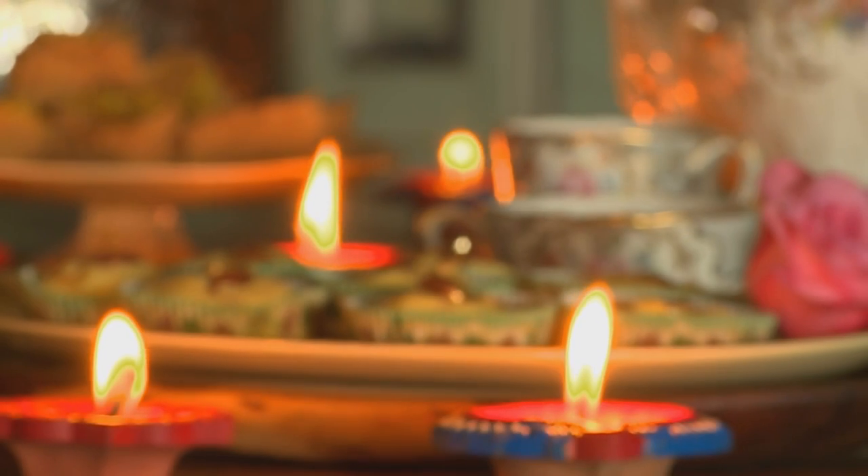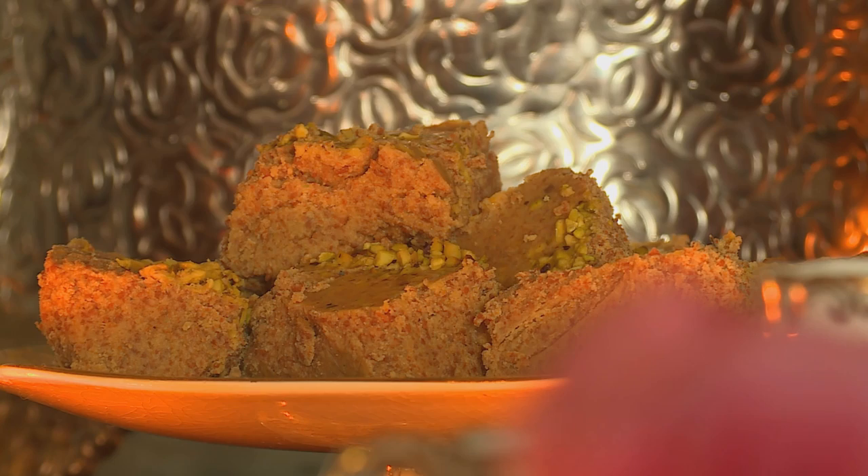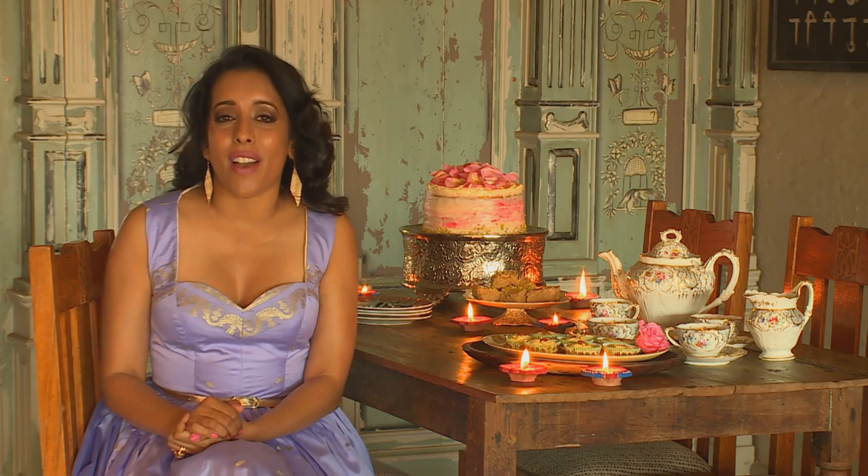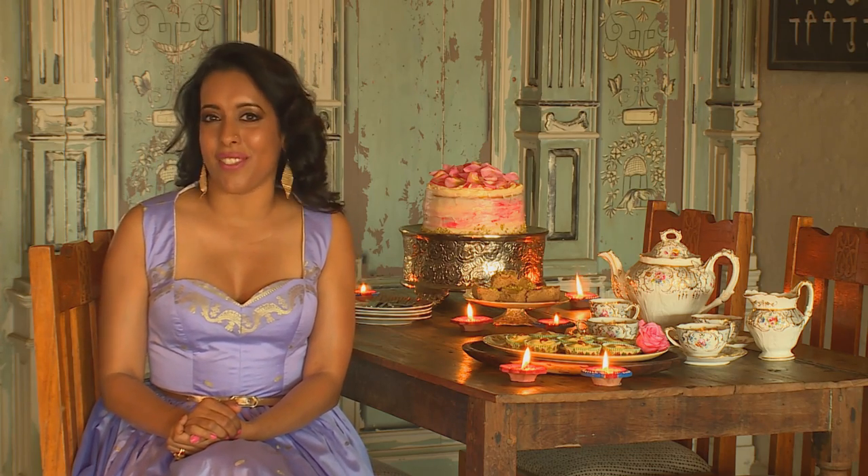The best part is now I get to sample the treats! I've prepared a saffron and almond peda, pistachio mugage, and a rose cardamom cake. These recipes can be found on the Mela Facebook page. And from me — Happy Diwali!